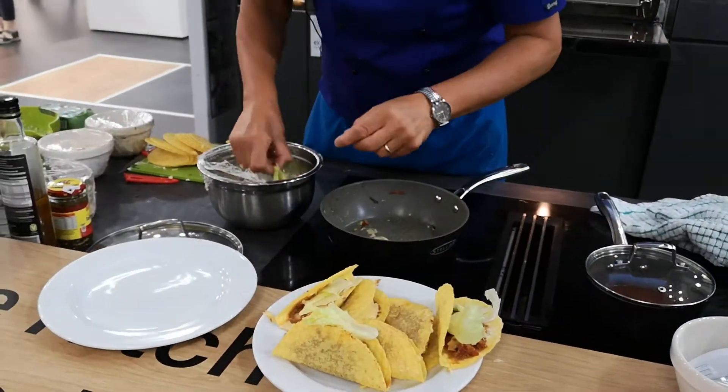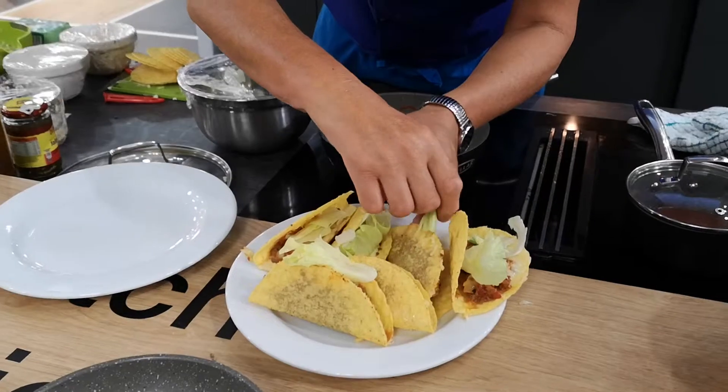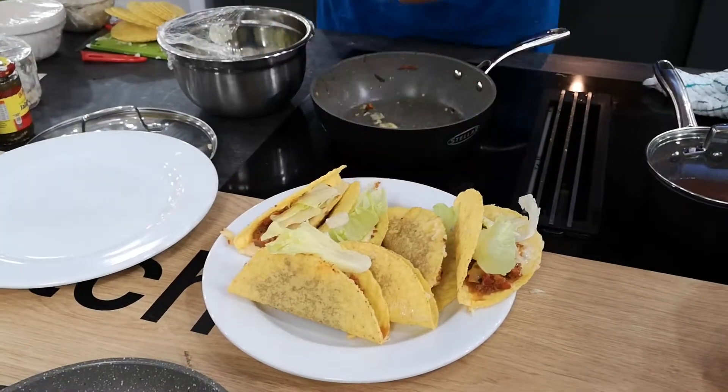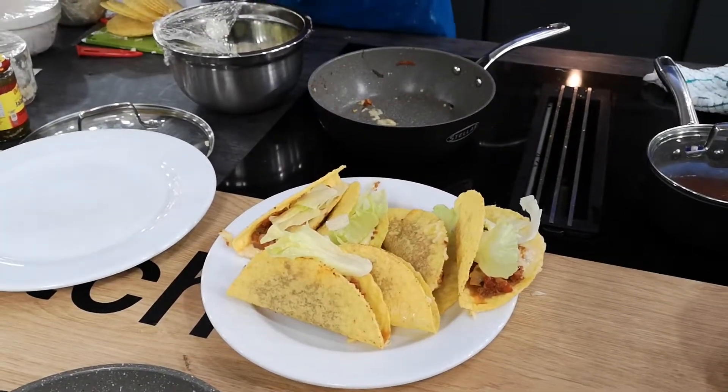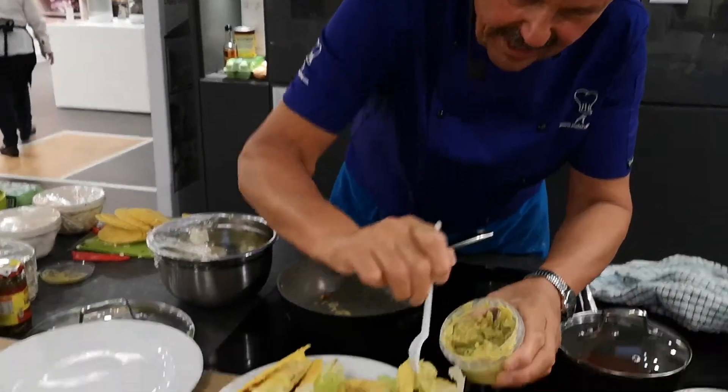And you can see, so easy to do Mexican cooking. Cooking very flavoursome. But you need a pan that doesn't stick. And finally, a little bit of guacamole. A little bit of spoon. And just put this in here.